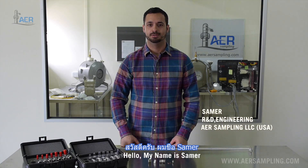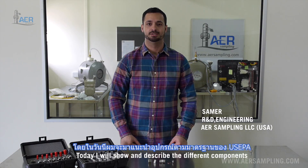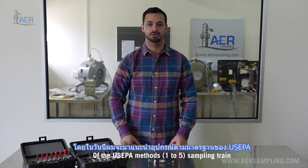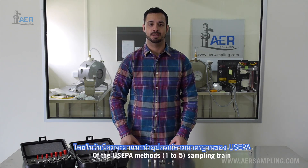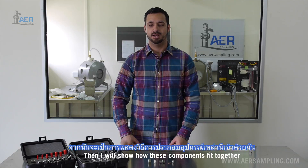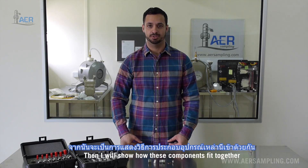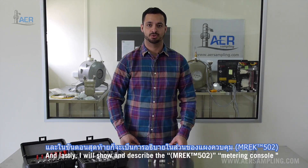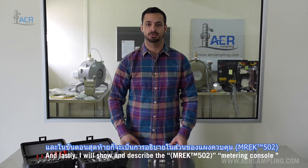Hello, my name is Samer. This is the AER Sampling basic training video. Today I will show and describe the different components of the US EPA method sampling training. Then I will show how these different components fit together, and lastly I will show and describe the metering console.